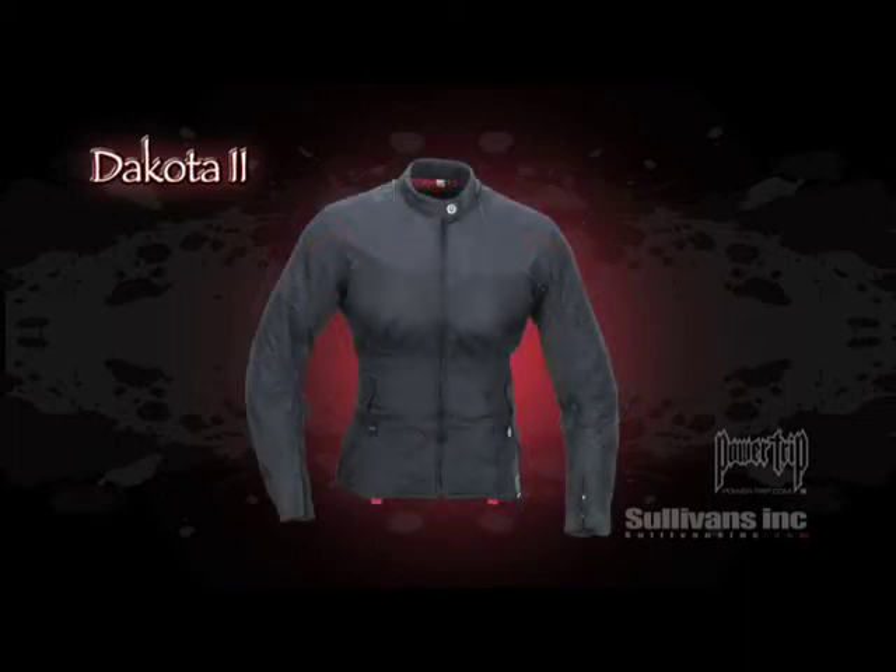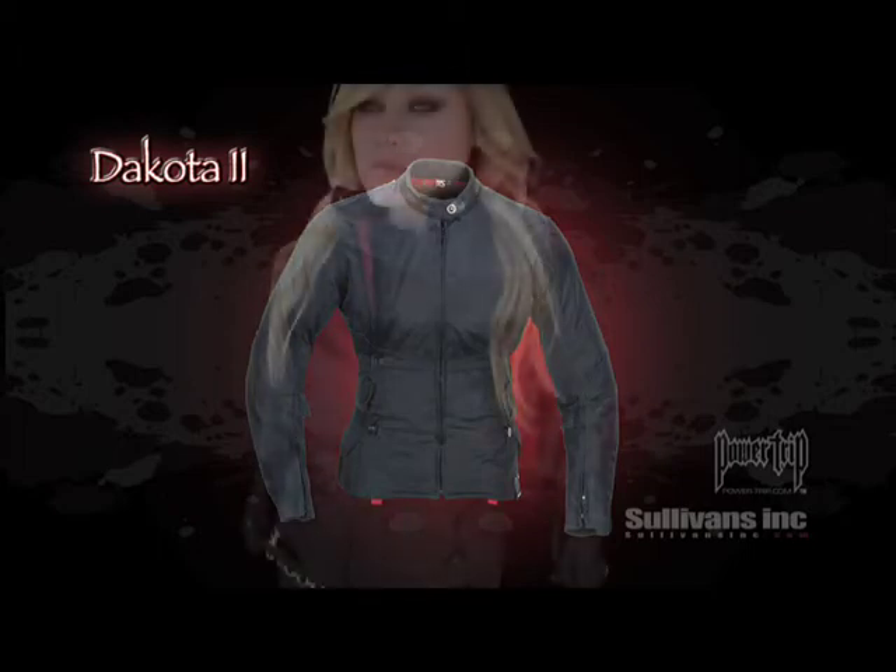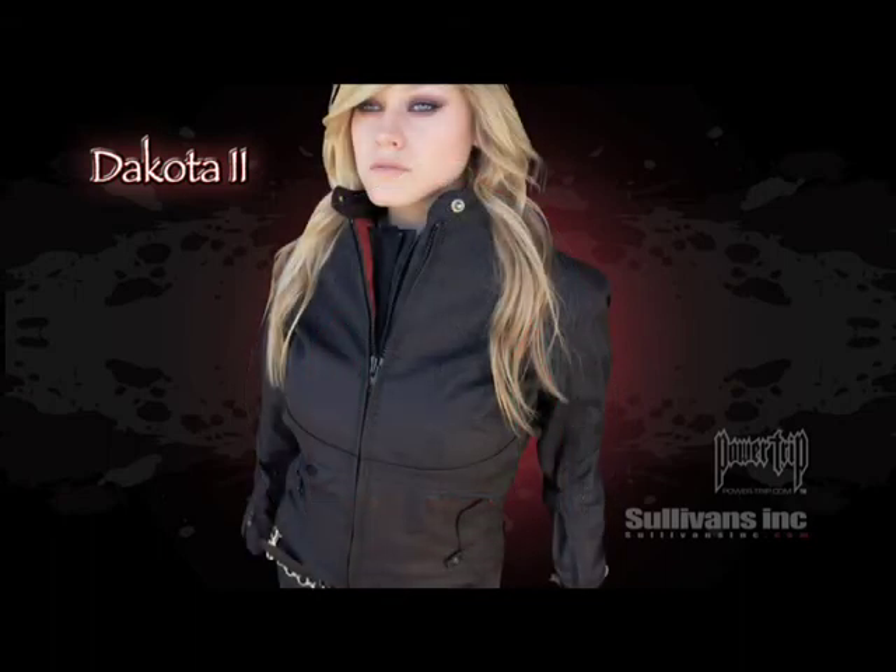Available in stealth black and comes in an expansive size range from extra small to two diva. The Dakota 2: classic feminine tailored textile that breathes.